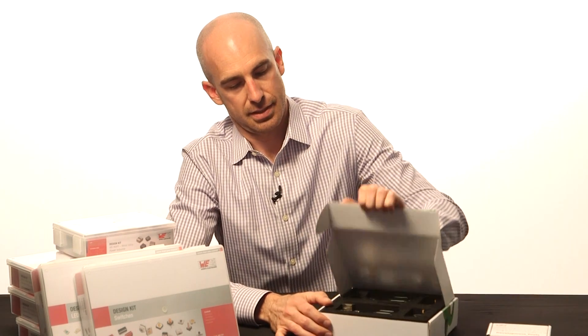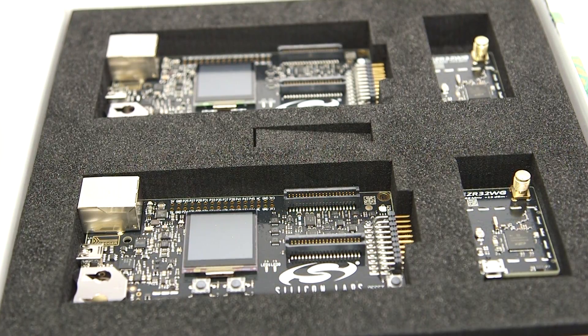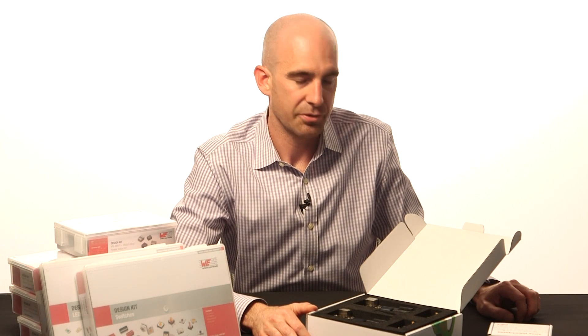Now, if you are selected as a challenger, this is everything that comes in the kit. Let's dive in and take a look. The first thing is all of your data processing and control is going to happen on the Sub 1 GHz wireless embedded development kit from Silicon Labs. This kit features Silicon Labs EZR32 Wonder Gecko wireless microcontrollers, built on an ARM Cortex M4 architecture and an 802.15.4G wireless transceiver. It is all incorporated.